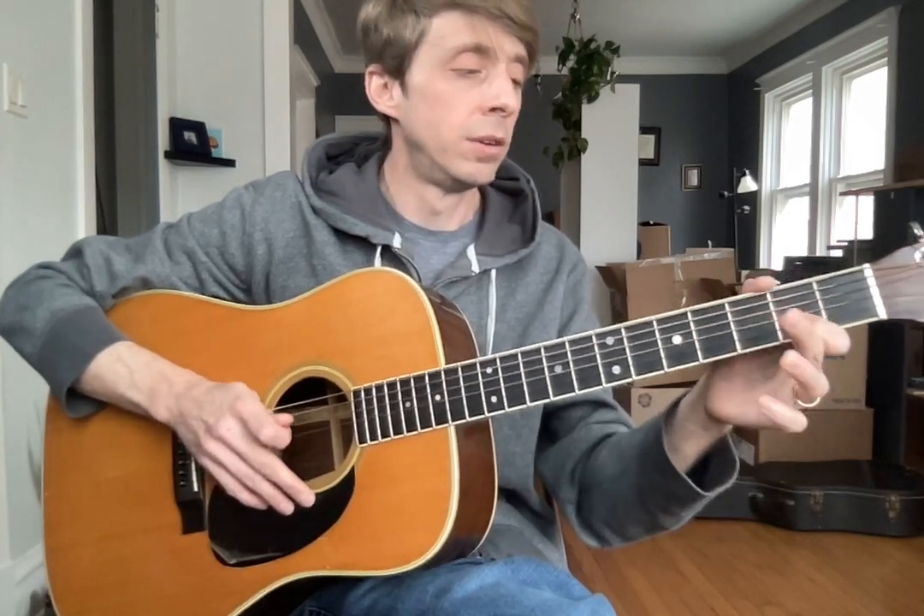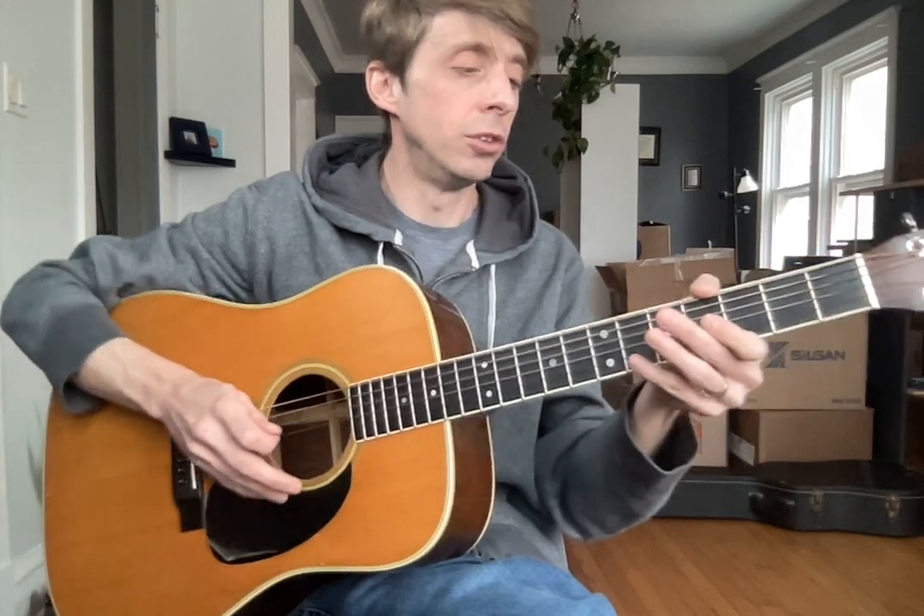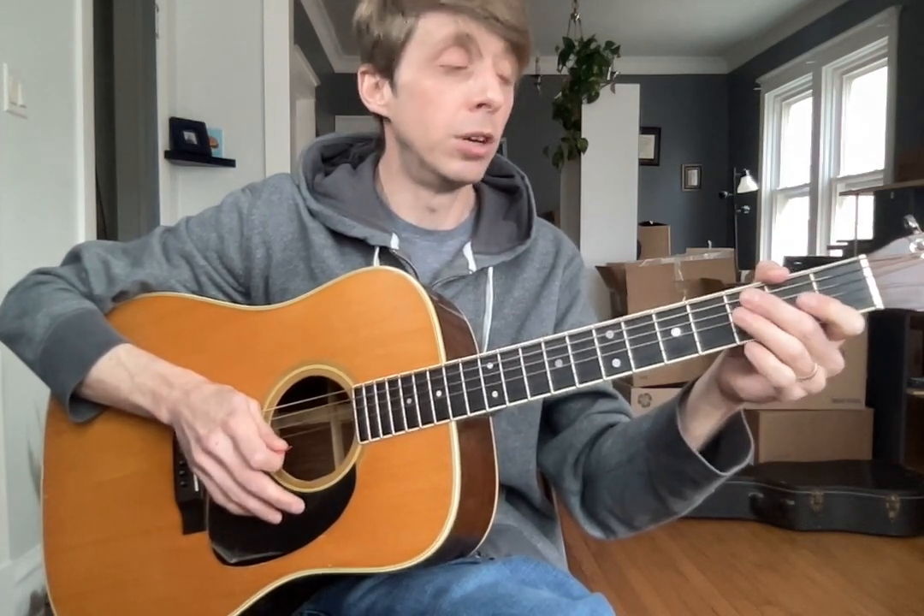And then we repeat the previous line. Then four to two with a bend — two, three, four, G. All together. One, two, three, four, G. All together.